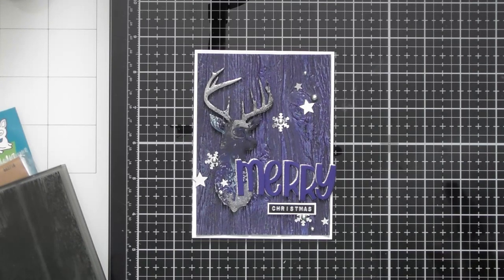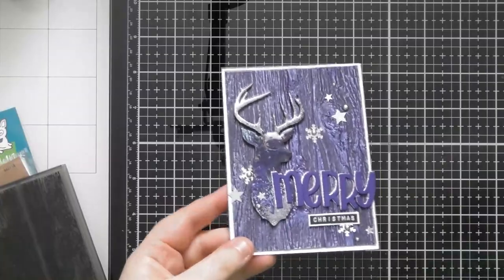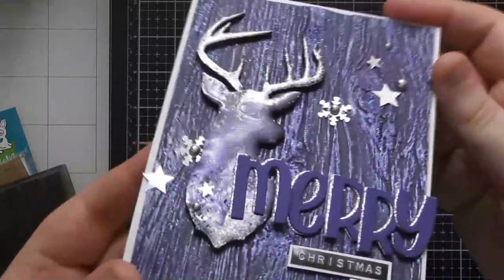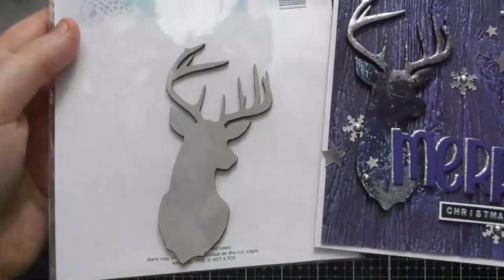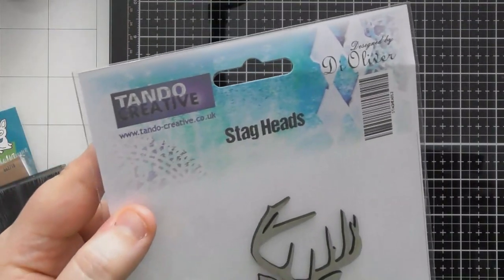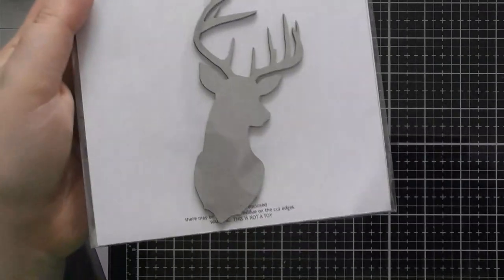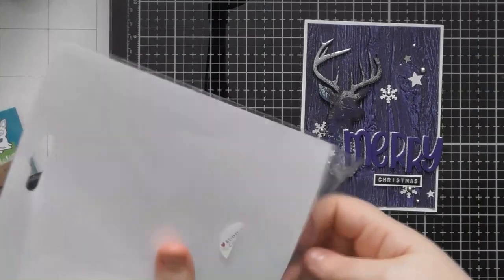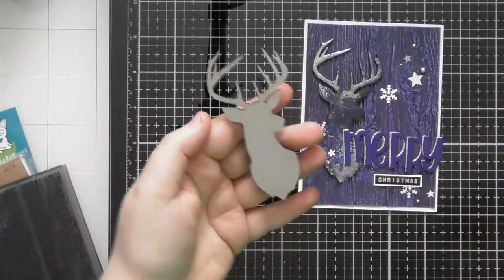Hello, welcome to another tutorial video. Today's one is another one using my pancake maker to melt some embossing powder onto a grey board shape. This one is one that I have bought rather than die cut myself and it came in a pack of two. It's from the Tando Creative Company. I got it from Budley Crafts on their website, but they're really cute little deer and they were only a pound for the two of them.